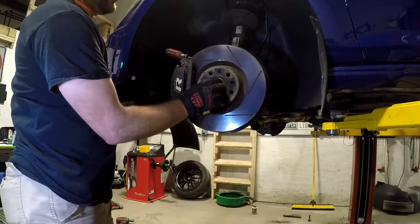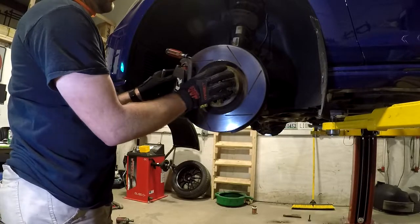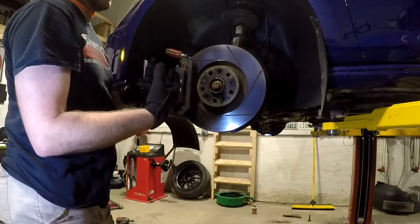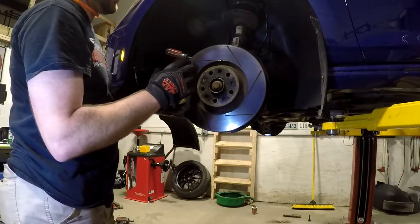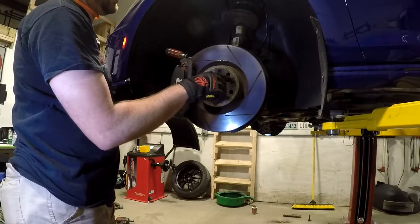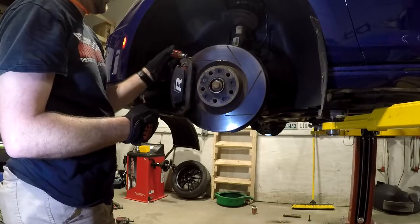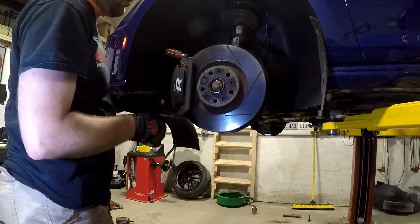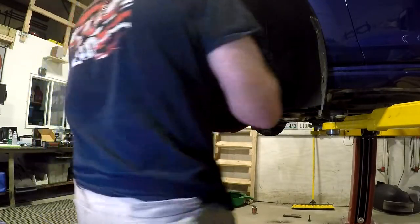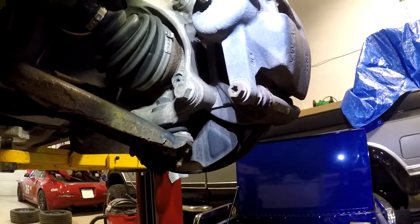I've already loosened the axle nut. The next thing I'm going to do is work on taking the caliper and rotor off the car, since I'm going to be pulling all this out — it's just going to make everything lighter and a lot easier to work with. So I'm going to start off by removing this T30 screw that holds the rotor on. If you need something to help hold the rotor as you back this out, you can shove a screwdriver into your brake slots. These can break, especially if you've never taken one off before.